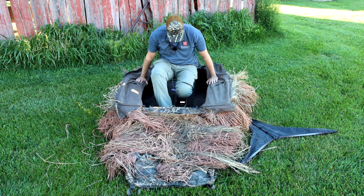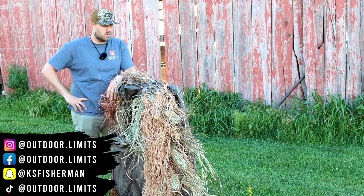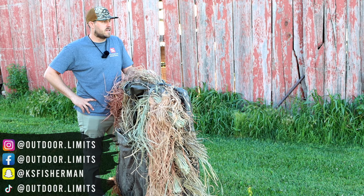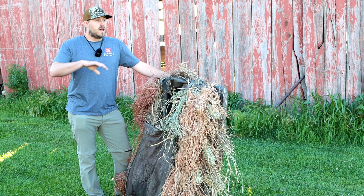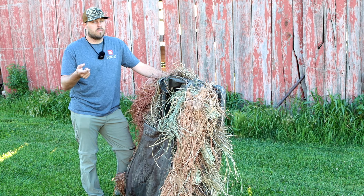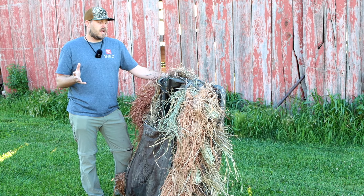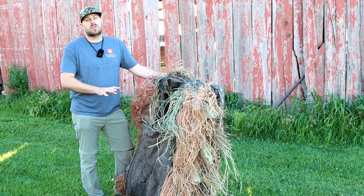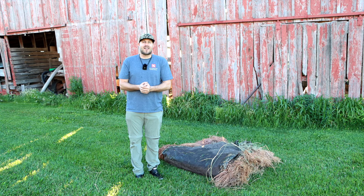Good morning — it's 60 degrees and feeling like a nice break from the summer heat. Today we're going to be talking about what I believe is the best layout blind on the market — one of my favorite layout blinds I've ever used. Layout blinds are a fantastic tool for a waterfowl hunter whether you hunt public or private fields, ponds, or marshes. They give you a really low profile hide and you can stack a bunch of them together. Let's go through the setup of the Knockout blind.